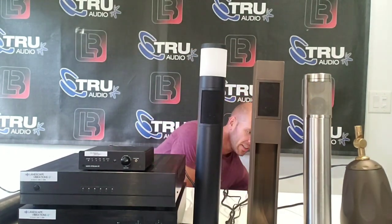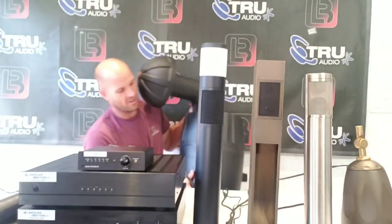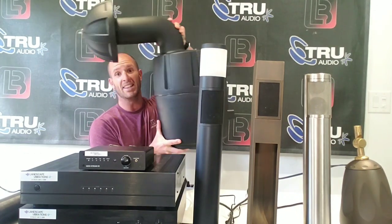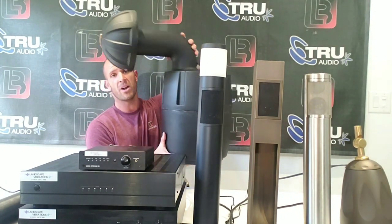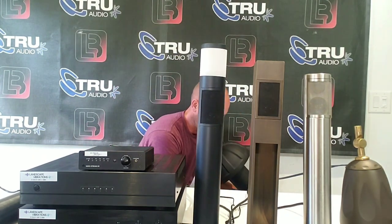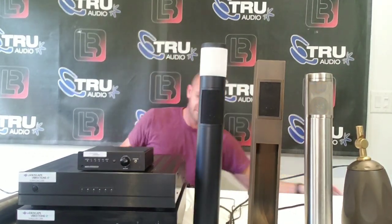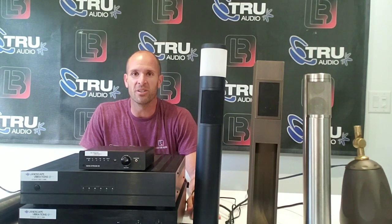And then we've got subwoofers as well. Let me grab this 250-watt subwoofer — it's actually much smaller than the True Audio one, I can hold it up, which I like. The True Audio ones are 400 watts, so they give you more power, but this one is less expensive and much smaller. If you're putting it in the ground, that's really nice because you've got to dig a gigantic hole for the True Audio.